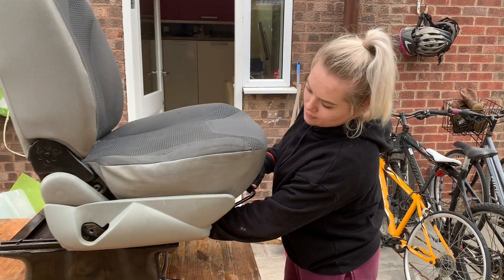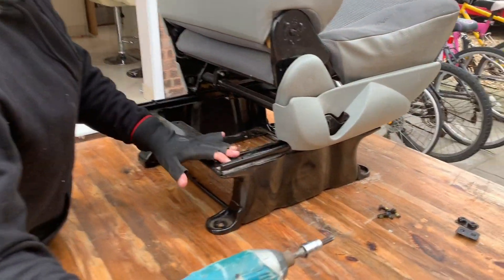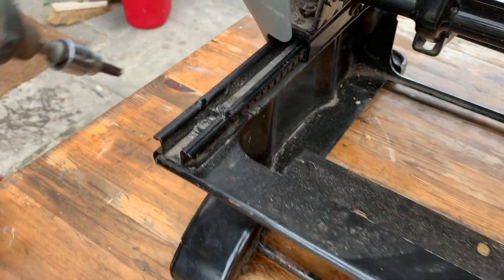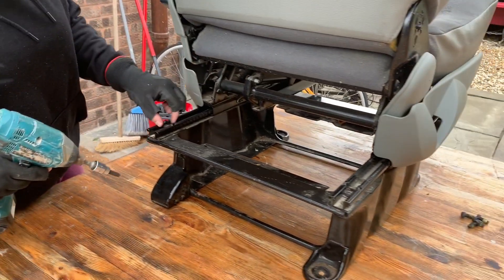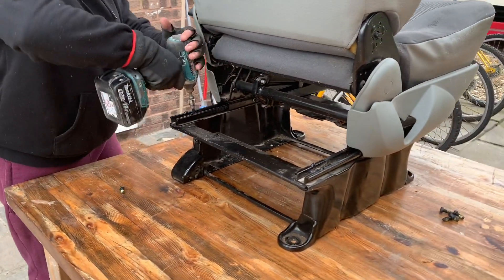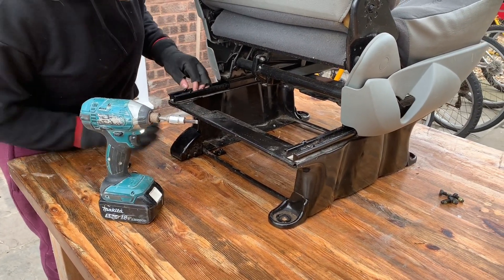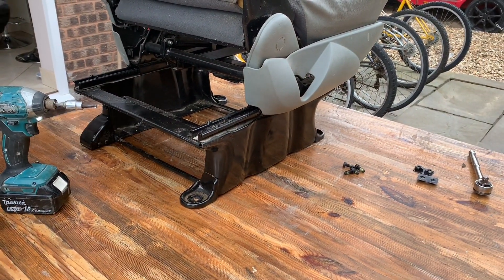Now we're going to move to the back bolts, so you need to move the seat all the way forwards and then take out the four bolts at the back. I've now got an impact gun just to speed the whole process up. These back ones are a little bit of a pain to get out sometimes, but there we are.